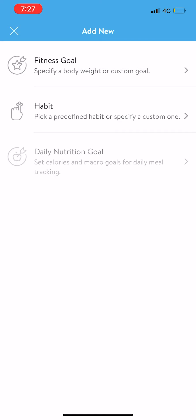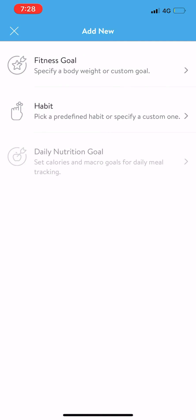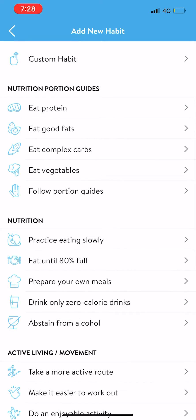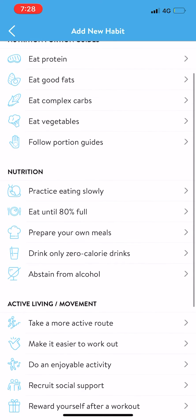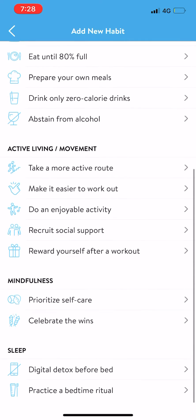You can either go a fitness goal — so you might want to add your body weight — or you can do a habit goal. There are some really good habits in here. You can do one on nutrition, so it might be eat more protein, good fats, carbs, follow portion guides. It might be a mindfulness practice of eating slow, active movement, sleep, or mindfulness.